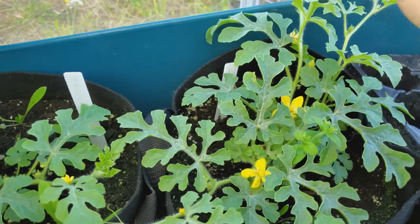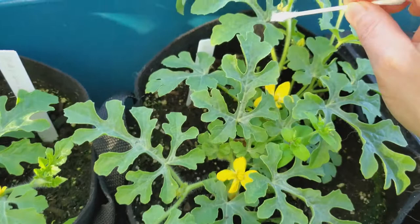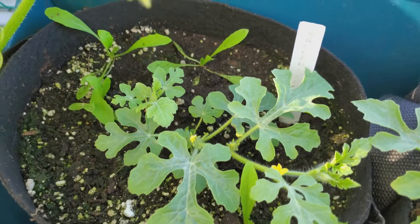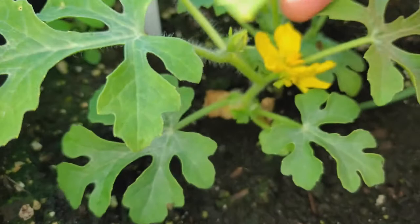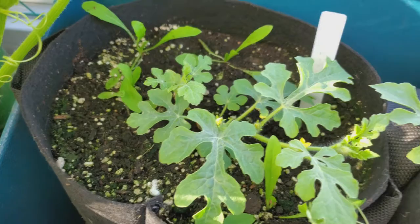Now these watermelon are pretty delicate. What I normally would have done with the squash themselves is to cut the male flower, to actually take off the petals and apply the pollen to the female flower that way. But because these male flowers have such a short stem and the female flowers are so delicate, it seemed safer to use this method instead.